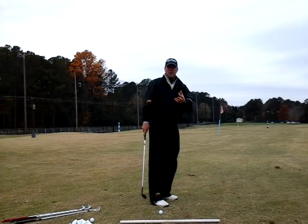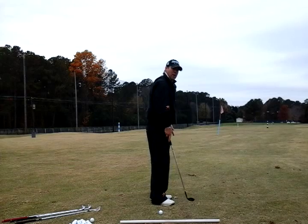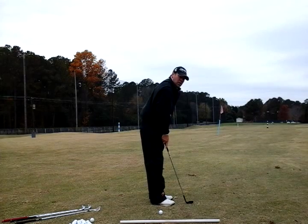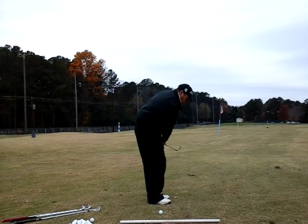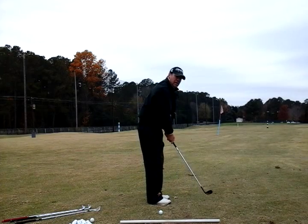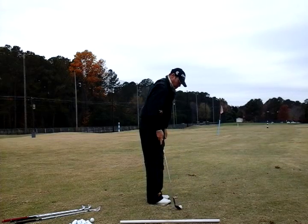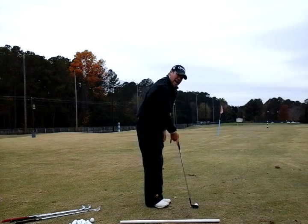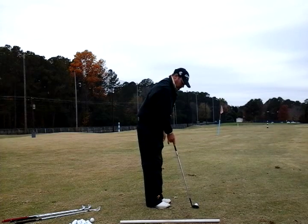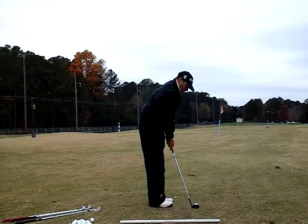Now from down-the-line — or down the target line — camera angle: I don't want to stand here and chip the ball with my hands too far from my body, because I'll chunk it, hit behind it, or skull it. I've got to get a little bit closer to the ball, bring the shaft angle up slightly, and get the heel slightly off the ground — I don't want the heel to dig. Hands forward, ball off the back toe.